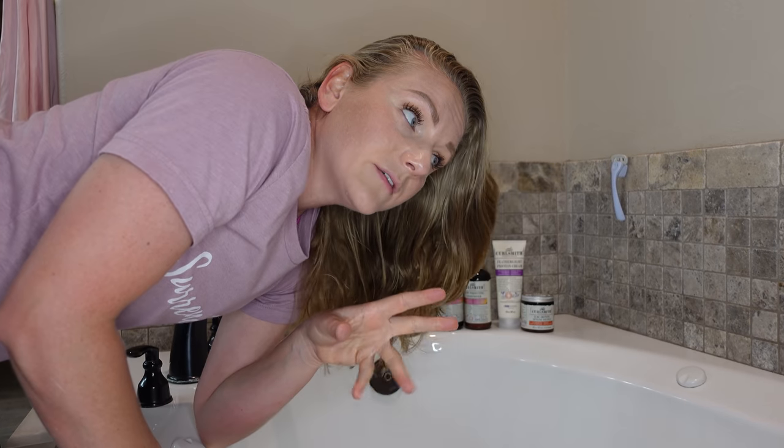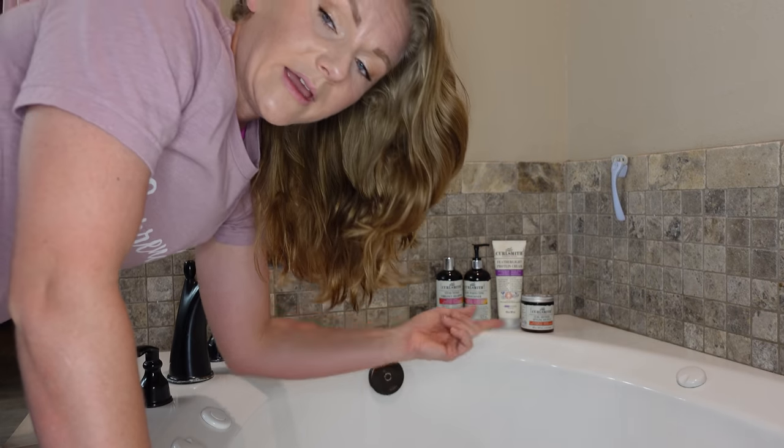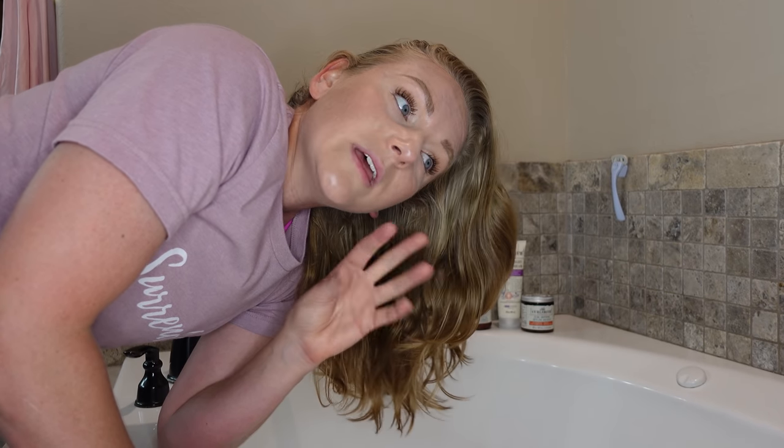Here we are for the second wash day. You can control how much of a cast you get by which products you pick, but you can also control what kind of cast you get by how much of the products you use. I decided to keep the products the same for this medium cast wash day and the hard hold cast wash day, but later I'll be discussing how you can get a softer, more medium-esque type cast with different products.